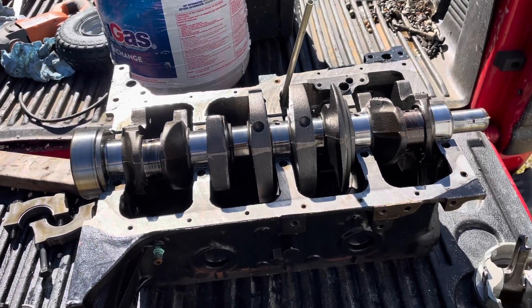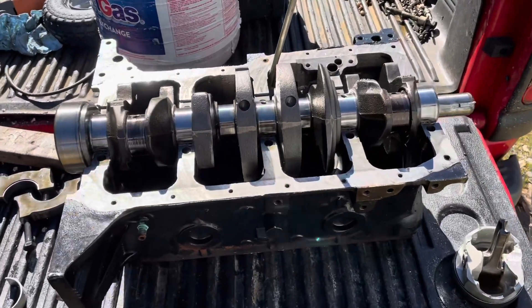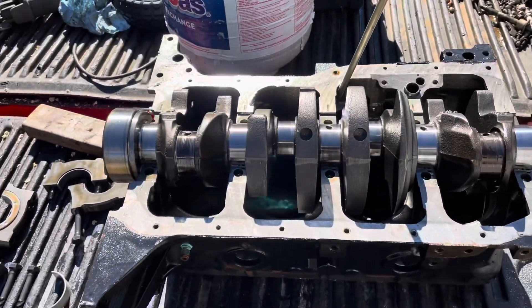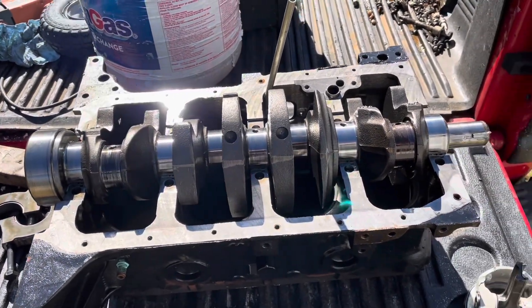Hello, welcome to another video by LSX Engines Tuning and Marine. This is a second video of a teardown of a Mercruiser 3.0, and this is the final result. I'm showing what we found inside of the motor.